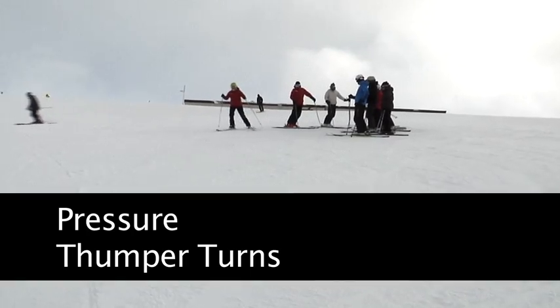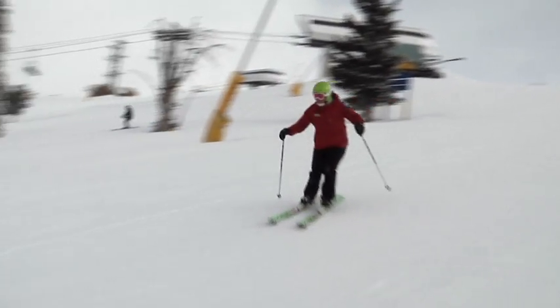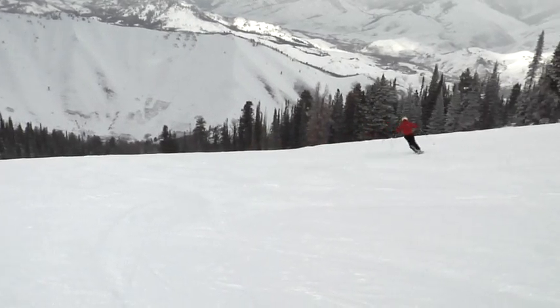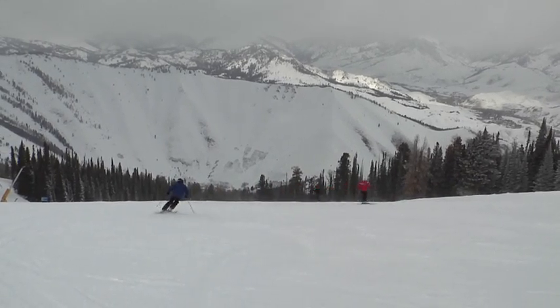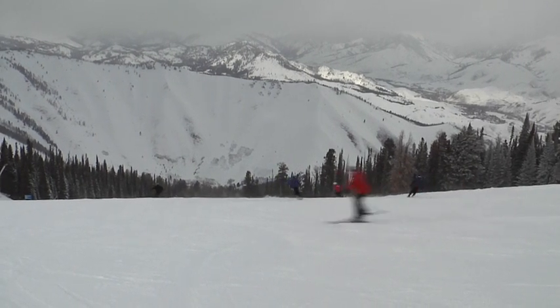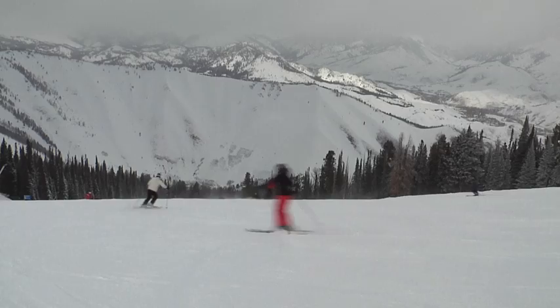This drill — the thumper — can be used from the lower end with little kids all the way up to the high end. At the low end, they can finish their turn: thump, thump, thump. As you get to a higher level, you should be able to thump all the way through the turn, or start in the middle of the turn thumping and then move it up toward initiation.